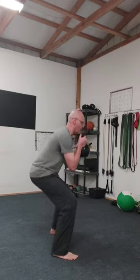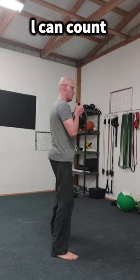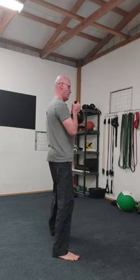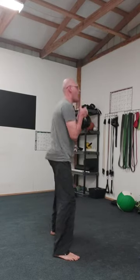And at the 10th one, you're going to go straight into those goblet squats. One, two, three, four, five, six, seven, eight, nine — my glutes, baby! — and 10.